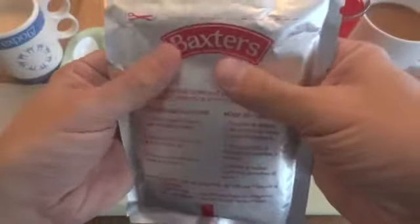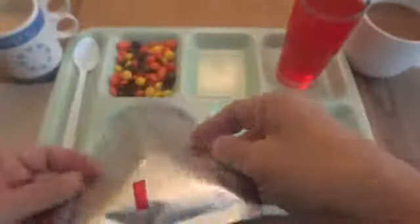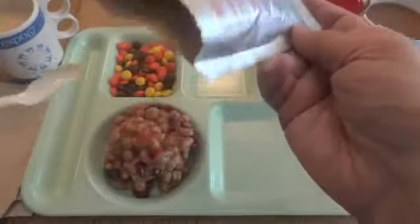Now we'll take a look at the bean salad. There seems to be a good amount in here — looks like it's 225 grams. This pouch has quite a bit of air in it. You do have to be careful with rations, especially older ones. This one's only two years old so I'm not too concerned, but you watch for bulging. This one's not bulging but it does have a bit more air than I'm used to seeing in retort pouches. And we have beans — looks like chickpeas, carrots. I'm used to bean salad being cold and I have a feeling it's supposed to be, but it seems like it would be good heated up too.